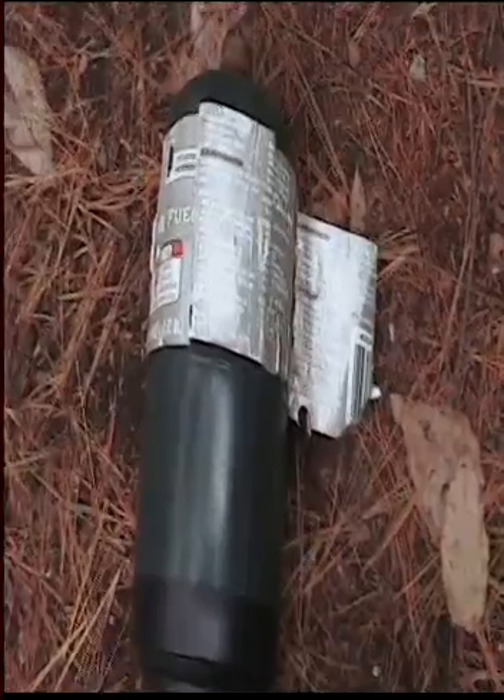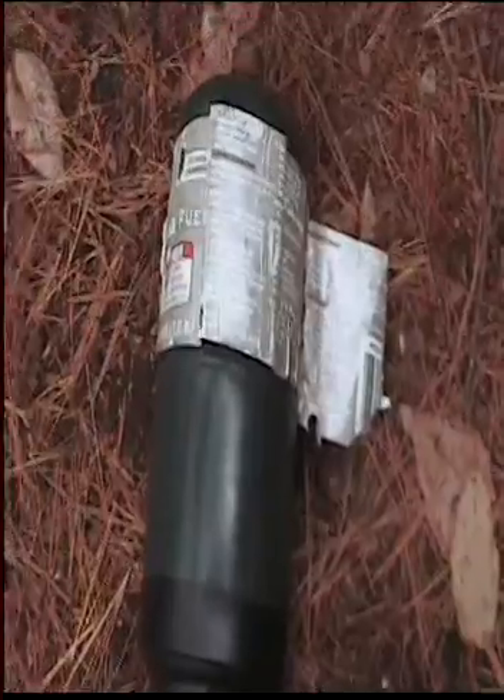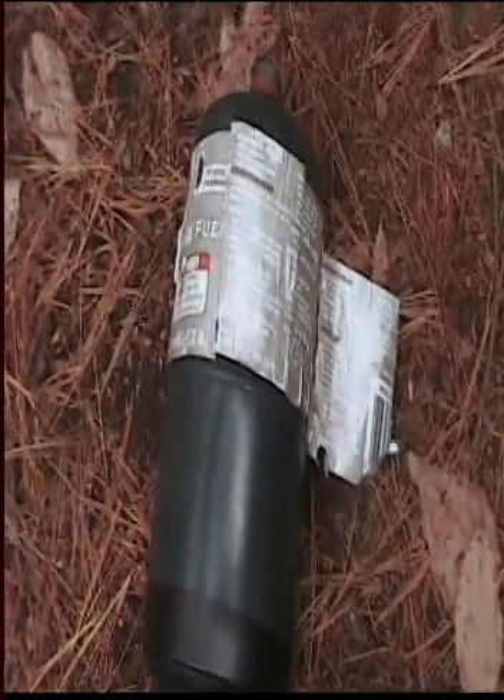Now what I need to do is try a wider body. Here's a 4 inch propane cylinder — I have a couple of these that are empty, so maybe I'll try something new with that. Talk to you later.